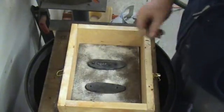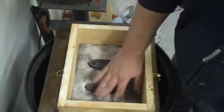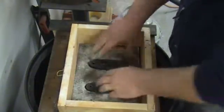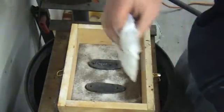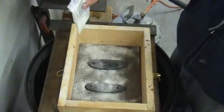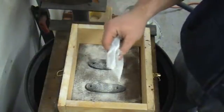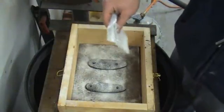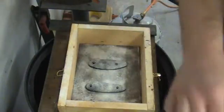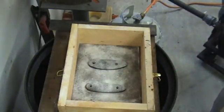Alright guys, so now I've got the patterns in the mold. I'm just going to sprinkle a little parting compound — that's the white stuff you can see down in there. I'm just going to give it a little sprinkle. This is going to help when we go to take the pattern out of the mold. It's a release agent.